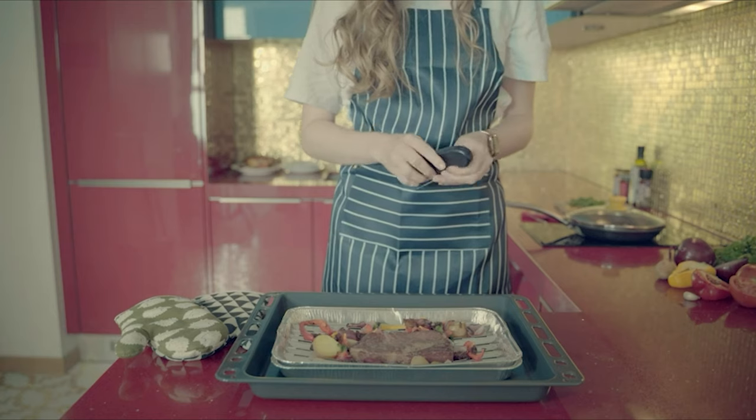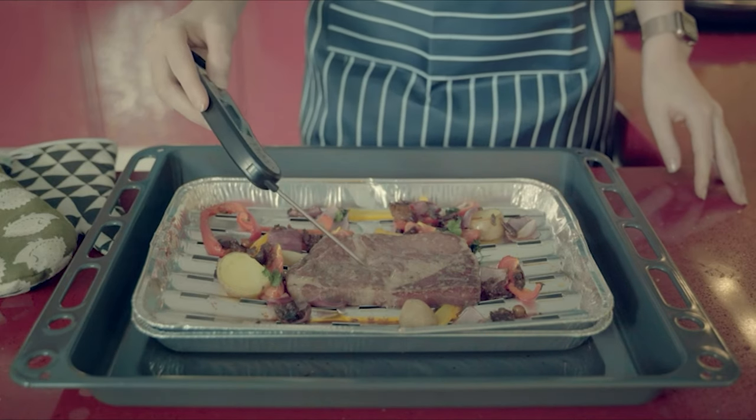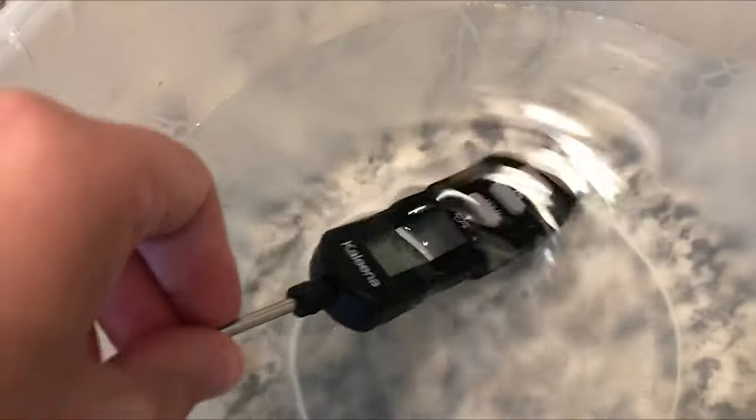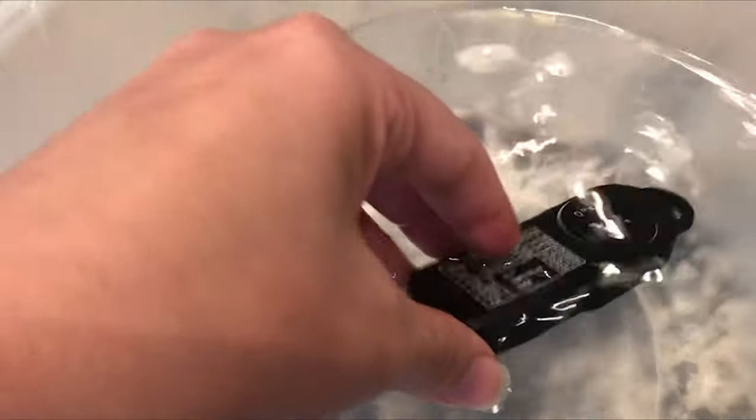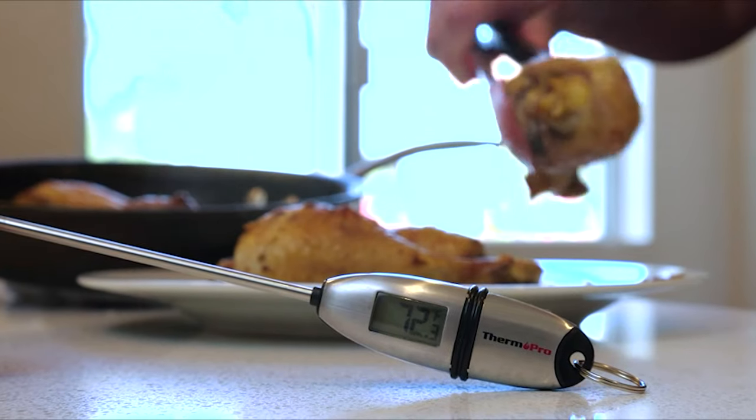A good food thermometer is an essential tool in any home kitchen. This device also helps make sure that what you're about to eat or serve was cooked at a temperature that makes it safe enough to eat. With this in mind, we have listed a guide video of the 10 best food thermometers.